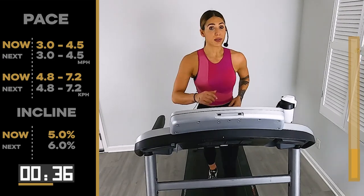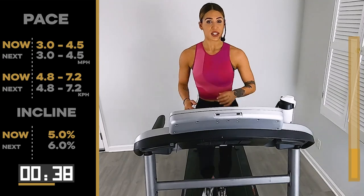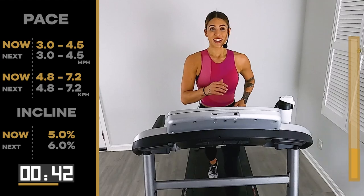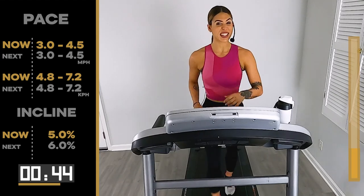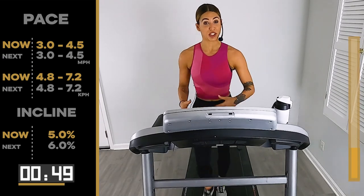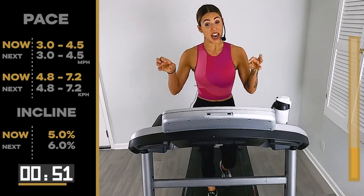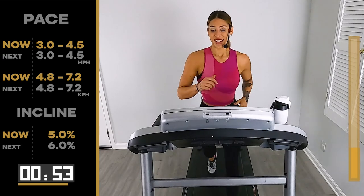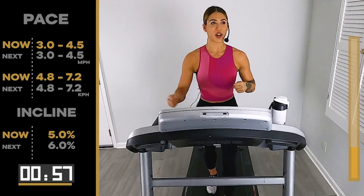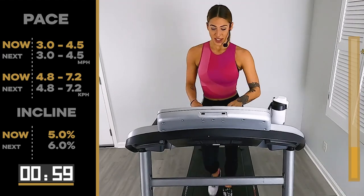Keep going, come on — this isn't the hard part. This is the warm-up before the hard part. You want the hard part? It's coming. In 15 seconds. I feel it in my shin — this is on fire. Here we go. Six on the incline, in five, four, three, two — six on the incline.